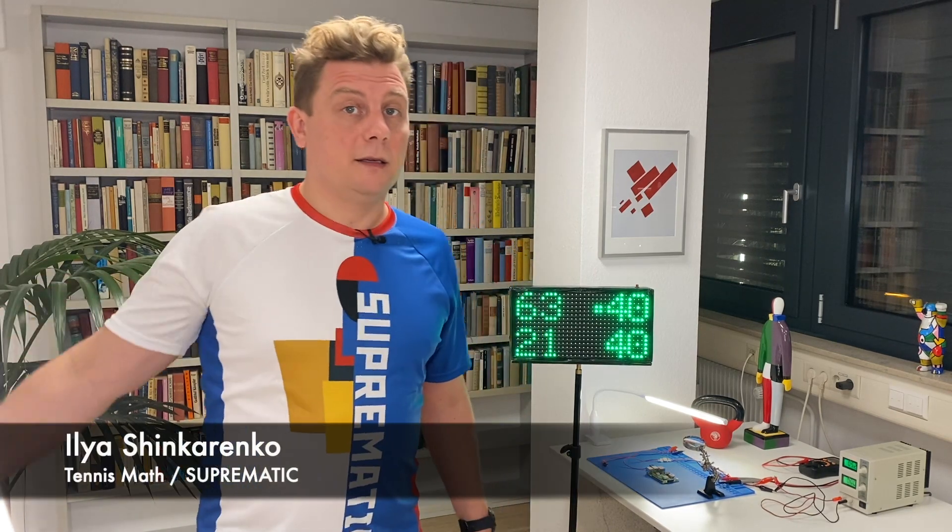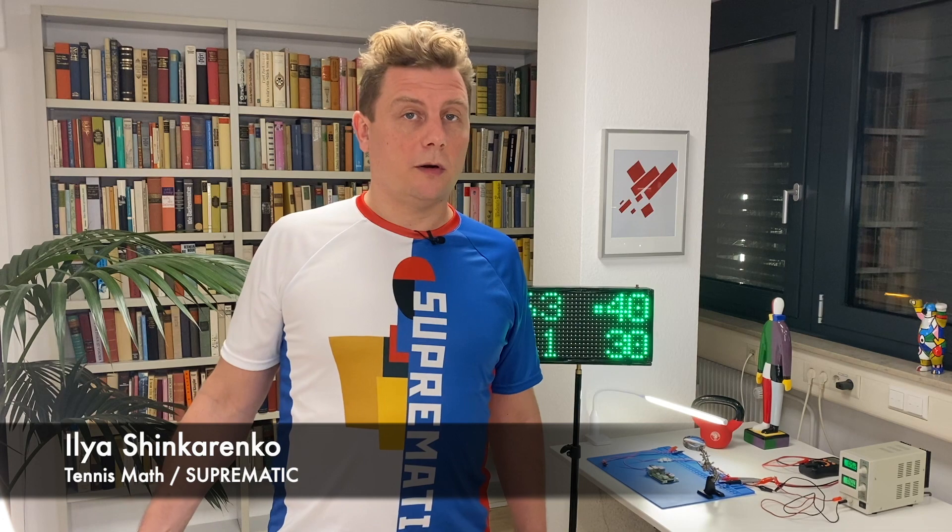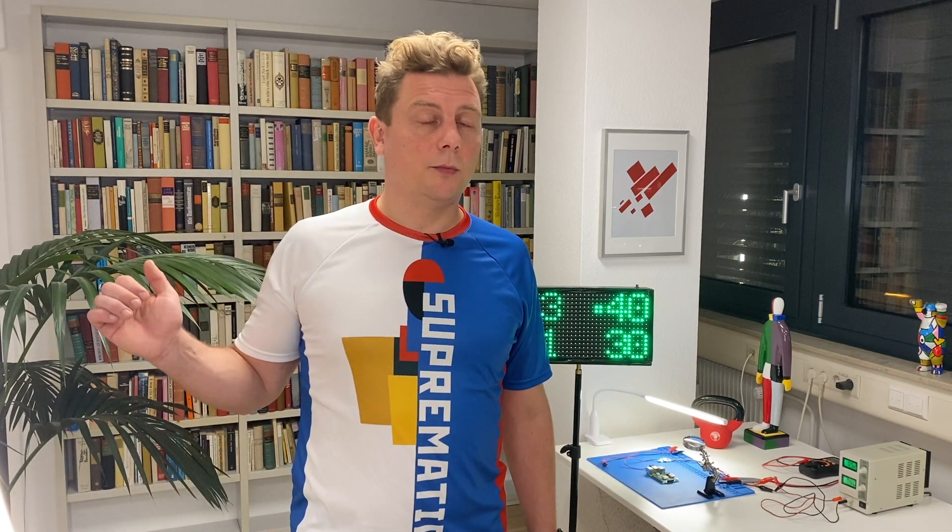Hi guys, my name is Ilya and I'm the founder of TennisMath, the mobile app which enables you to keep score of your tennis match and analyze the statistics in order to improve your game.